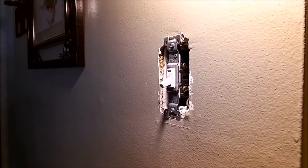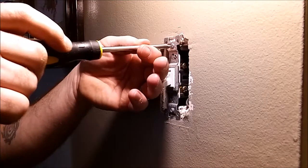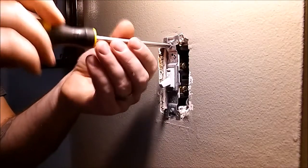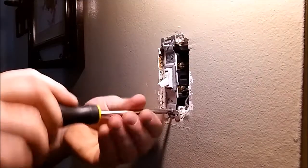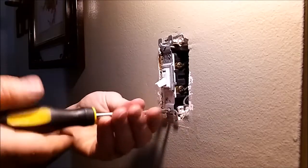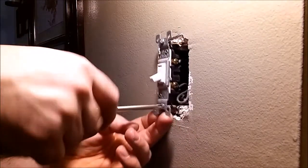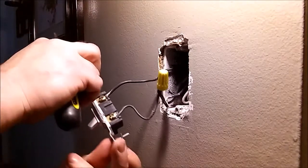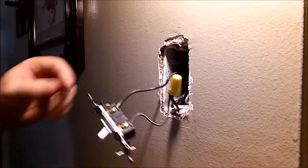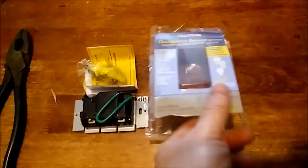To remove that switch — simple — most just need a Phillips head screwdriver, you can use flathead if that's what you've got. Very simple. Remove that switch and that's what we've got: a single pole switch with a neutral running through.